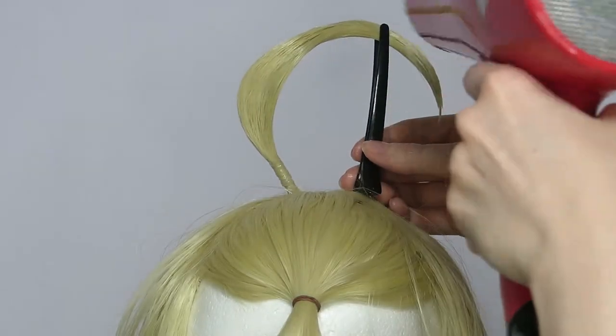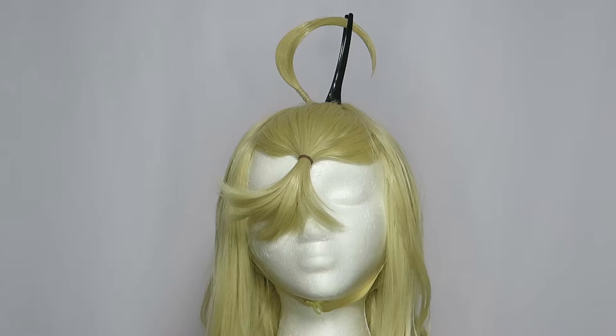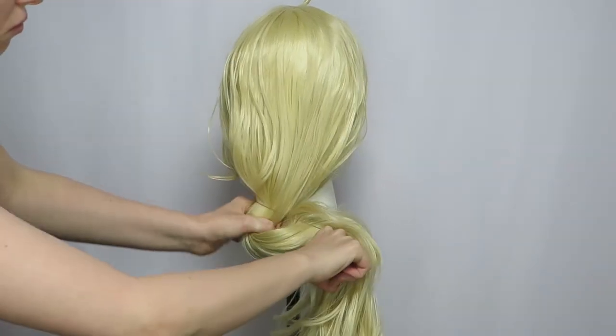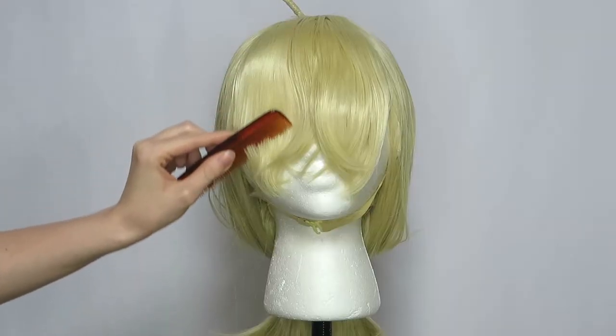Attach a duckbill clip to the side of the piece to help with stability then continue to spray and set. Move the clip to another point then repeat the process. Since the hair is still saturated, allow the piece to air dry overnight so when you remove the clip the piece will stay up on its own and hold its shape. Tie off the rest of the hair with an elastic to keep it out of the way.